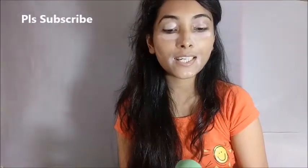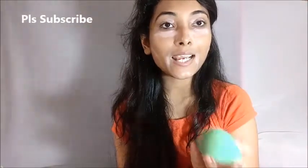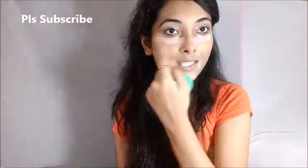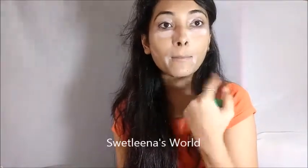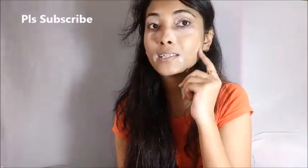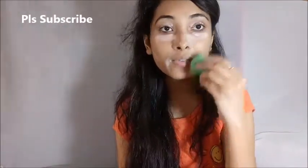Next I am going to use an ADS concealer ultimate palette for my concealing areas. I am going to blend with the help of my Puna Store beauty sponge. I have applied my concealer underneath my eyes, on my upper eyelid area, beside my mouth, and a little bit on my contouring side, and I am just going to blend everything with the help of this sponge.